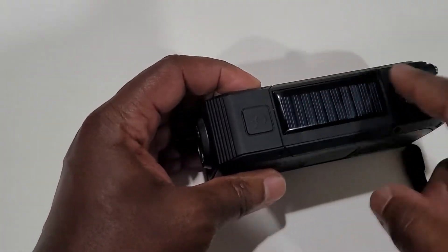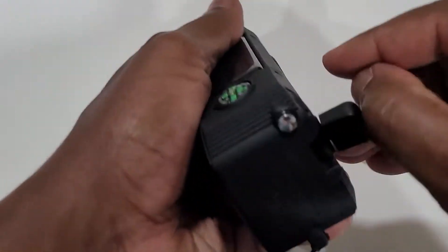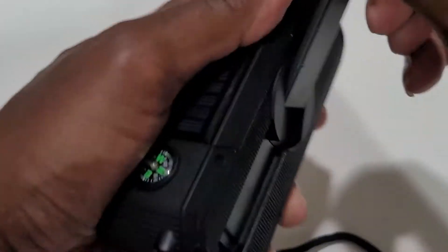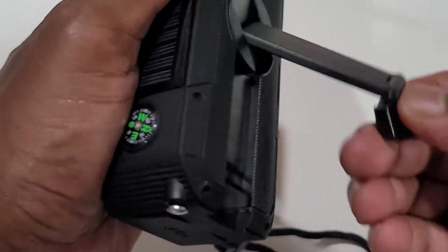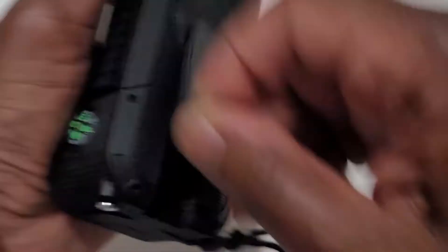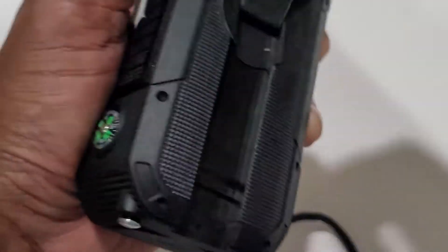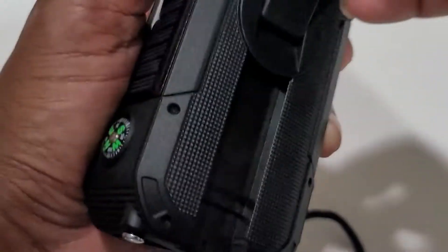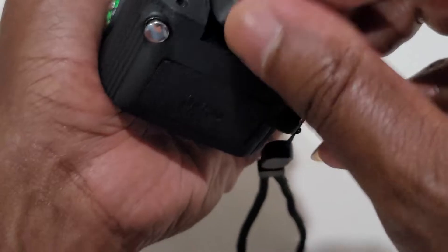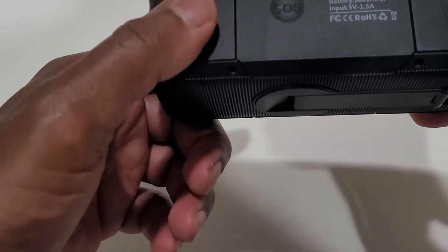It's got a solar panel that I don't expect to get much of anything out of. It's got this little compass. If you pull this lever here, then you can do some charging in case you're super, super out of energy. Can't really test this because the battery would have to be dead, so I don't know how much power that gives, but I suspect it's probably not that much.